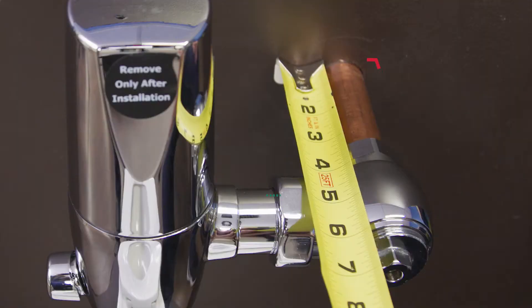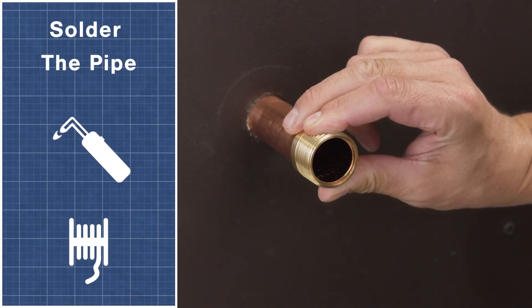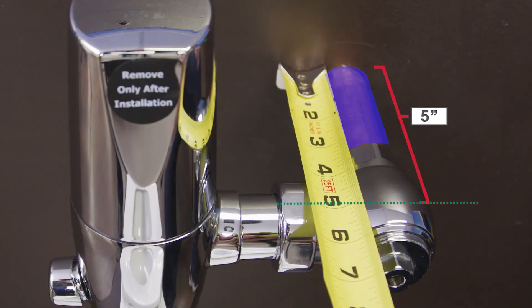Now check the length of the copper tube. Measure from the wall to the center line of the flushometer — the copper tube should be one inch shorter than that distance. Cut the pipe if necessary. Next, solder the adapter to the copper tube to secure it in place. Cut the cover tube one and a half inches shorter than the center line measurement.